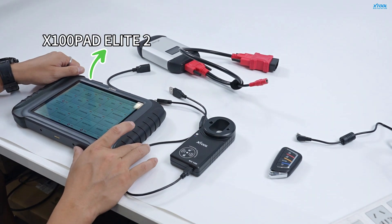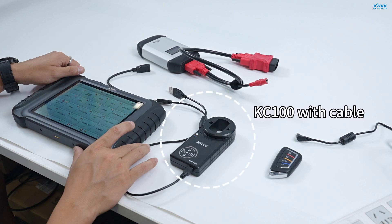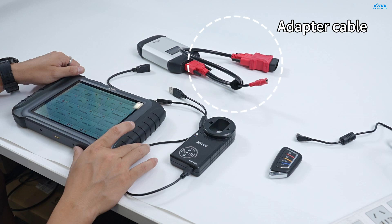You will need the X100 PADS Elite 2, an extra Type-C to Type-A USB cable, the KC100 with cable, a VCI, and an adapter cable.